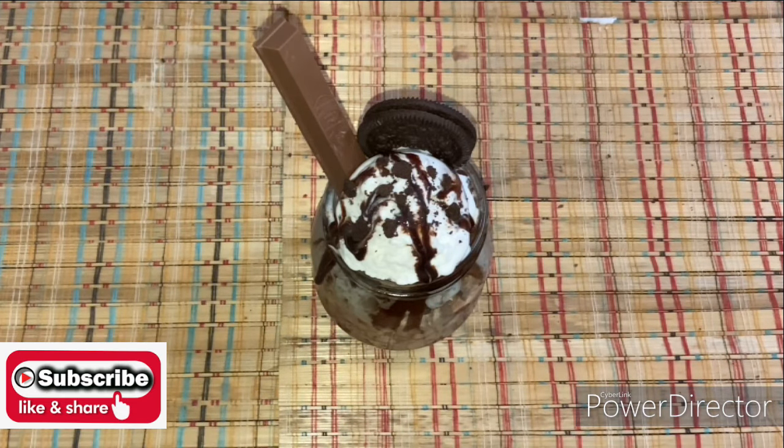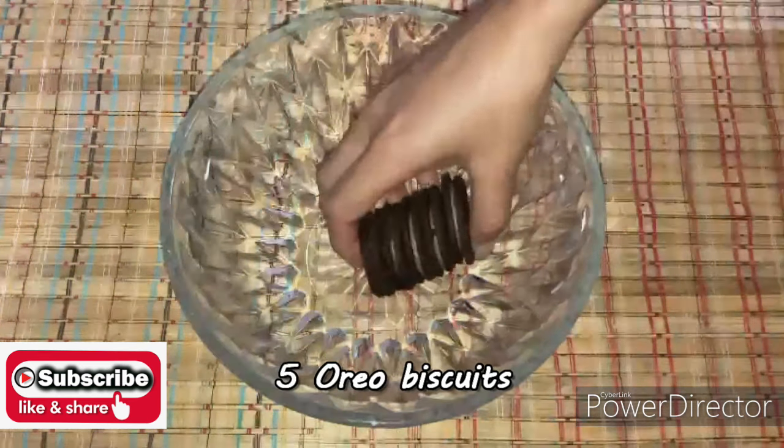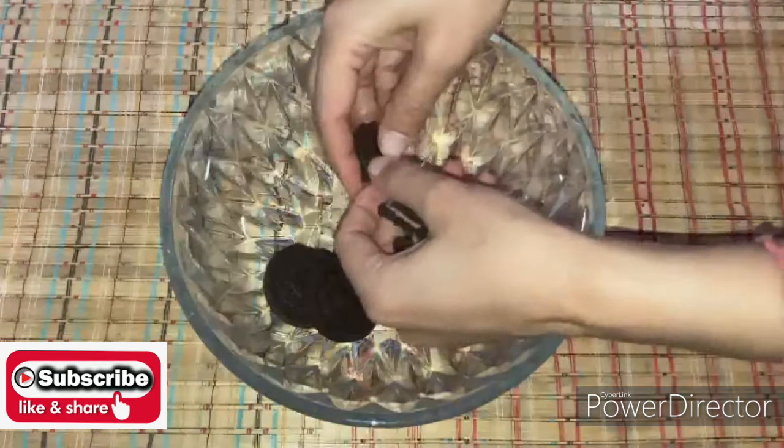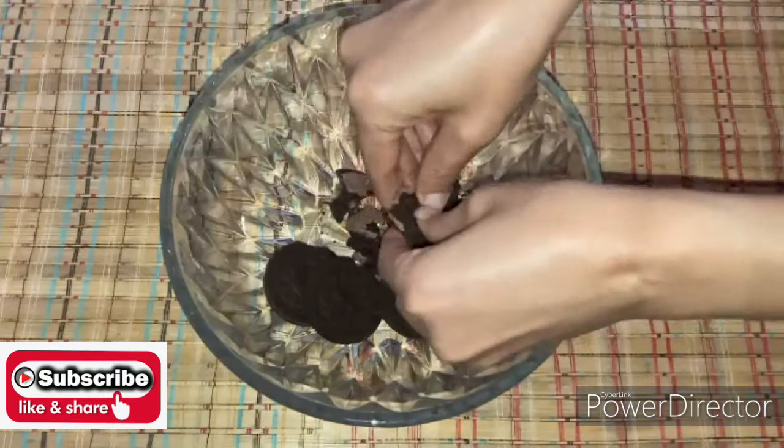Welcome to Divine Cooking House. Today's recipe is Oreo sundae. I hope you will like this recipe — do subscribe to the channel and press the bell icon. We will take 5 Oreo biscuits to make the Oreo sundae.